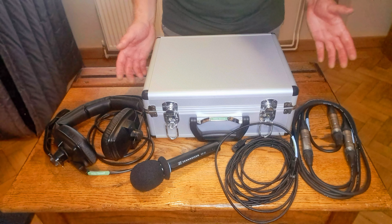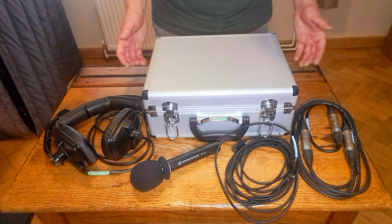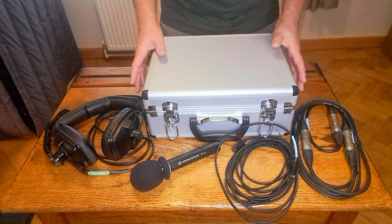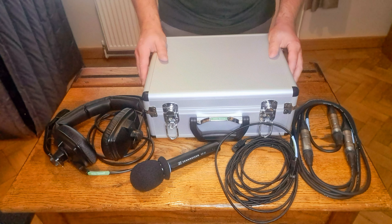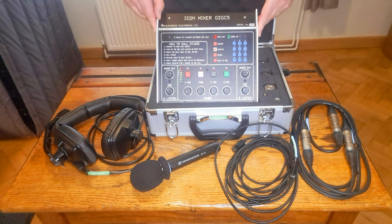Yes, there are other manufacturers and other pieces of equipment that can be used to broadcast from sporting events or events that news channels are covering, but this has been the standard for most major broadcasters. It's a piece of kit made by Glensound Electronics.